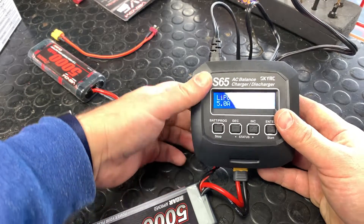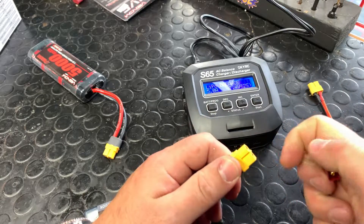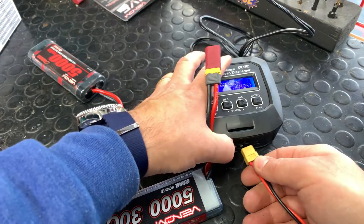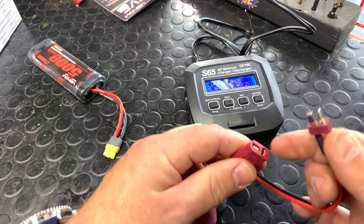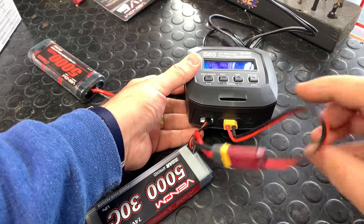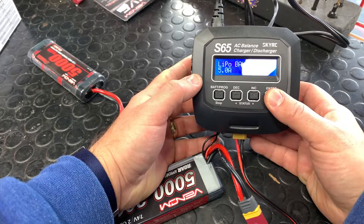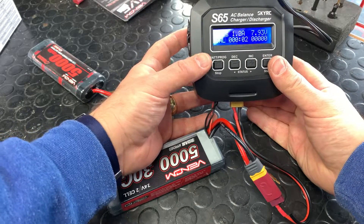Let me show you something else on this charger. A lot of you have Deans plugs, so let's simulate what the charger looks like with those. This Venom battery has multi-ends with Deans adapters — a very common adapter. Plug the adapter in super tight, then connect the balance lead. This is just what your charger might look like with a different connector style, like XT60s for Traxxas and other brands. The process is the exact same.